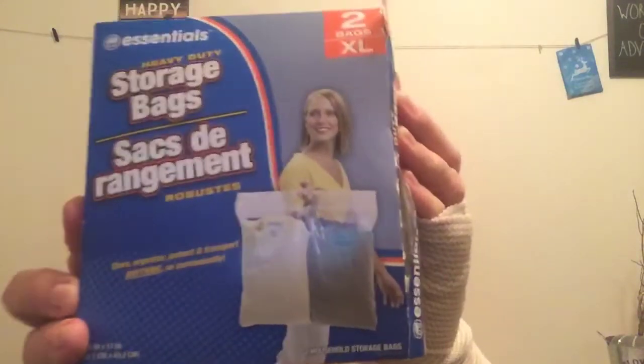I picked up the Essentials Heavy Duty Storage Bag Sacks. They're two extra-large bags, 20.5 by 17 inches. They're pretty heavy-duty bags; I've used them before. These are huge — you can put a lot in there, squeeze the air out, and we put tons of stuff in there.